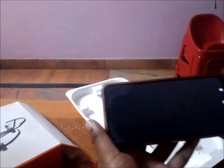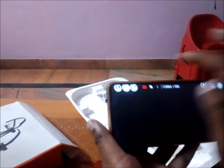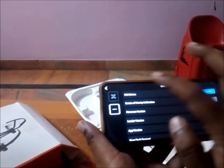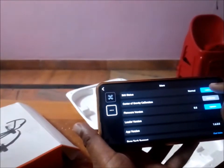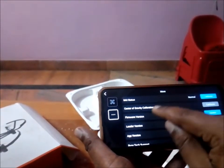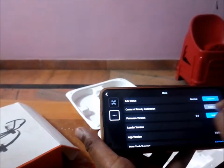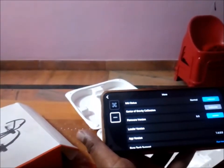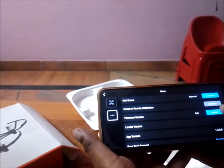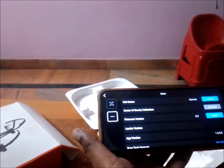If that doesn't work, go to the settings option after connecting your drone. You can calibrate the IMU first. If it's still not working, you can calibrate the center of gravity. There is also a firmware update — you should update to the latest version. Check these three things and it should be working.